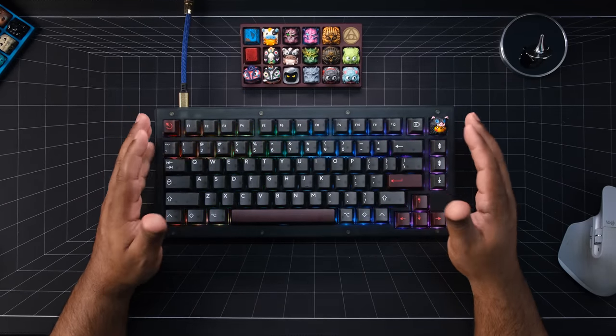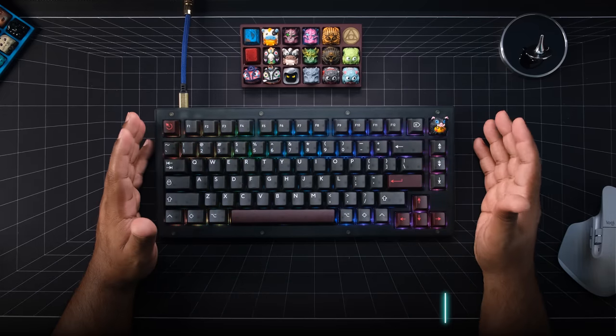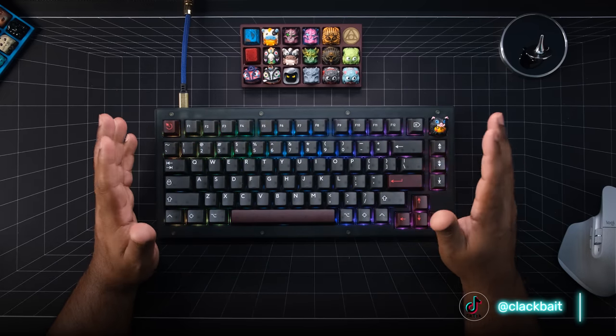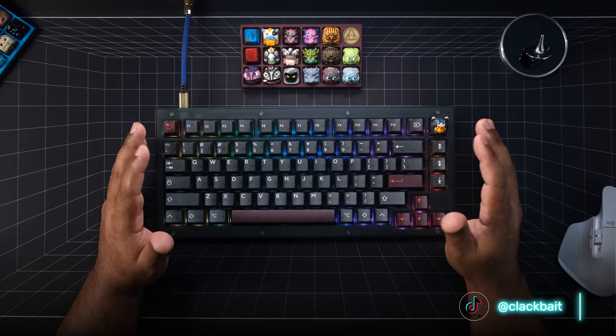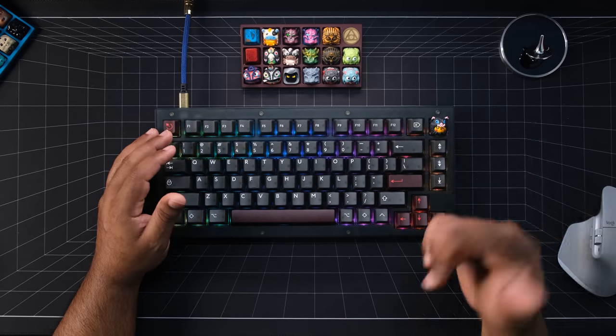As far as the feel is concerned, it's tray mount and stiff — full stop. Sound-wise, the North Pole switches with the silicone dampener really didn't do it for me. It was just a little bit too muted. Since these switches are already deep, the silicone dampener took away a lot. Take a listen.